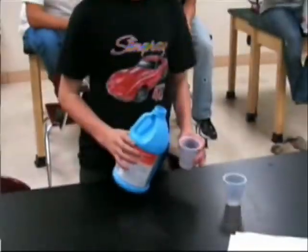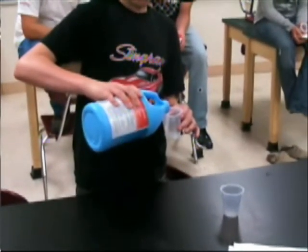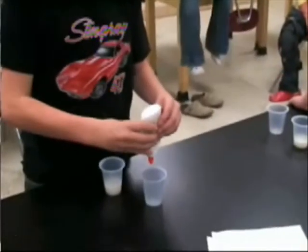Today we're going to make a polymer that we call Flubber. First, in a plastic cup, pour a small amount of liquid starch. You can find this in the laundry section of most stores. In the second cup, pour an equal amount of white school glue.